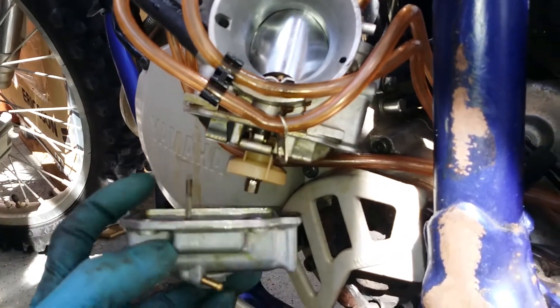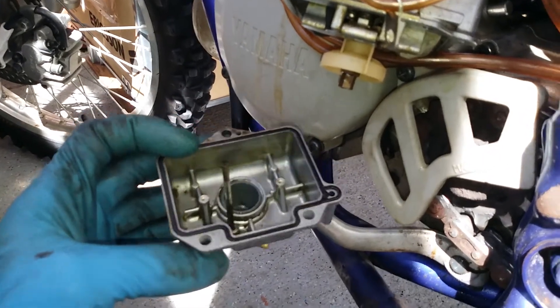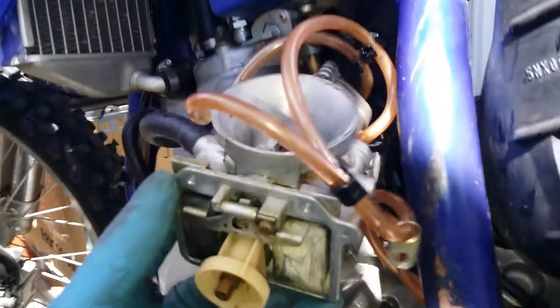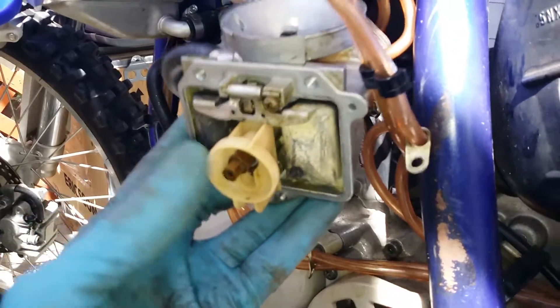There's usually a little bit of fuel in there — there's also a little bit of dirt in mine, so I'll probably clean that out. There you go; this exposes your jets and your floats right there. Mine's sticking a bit.